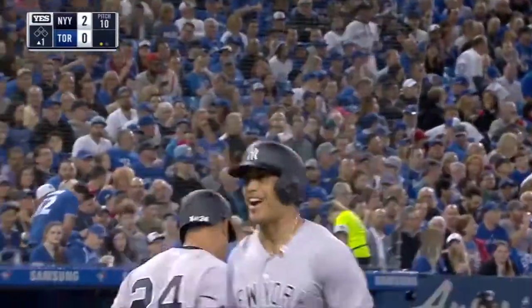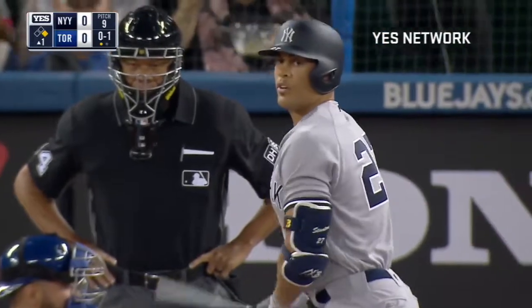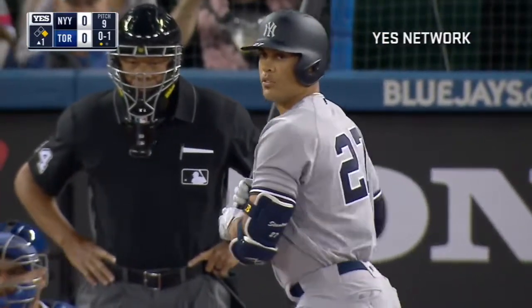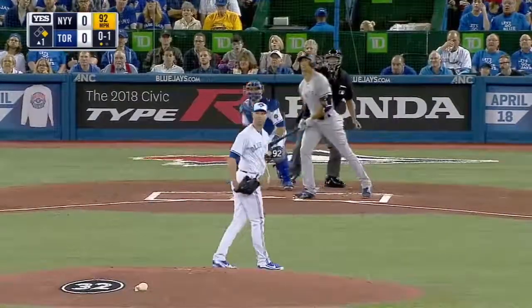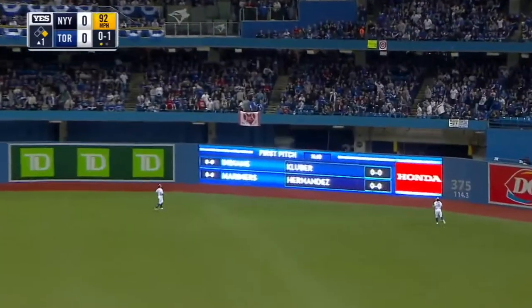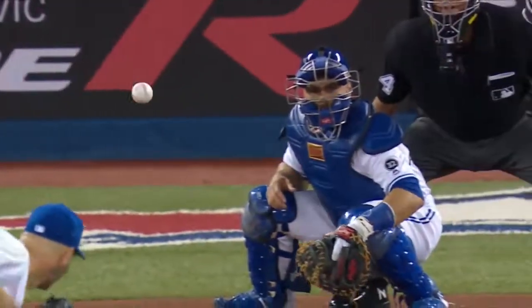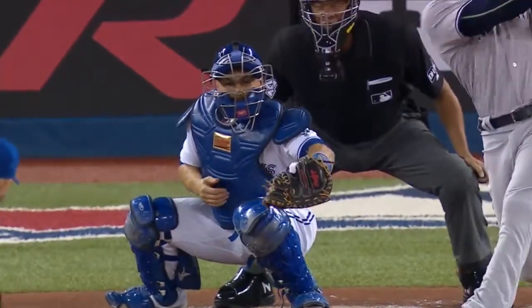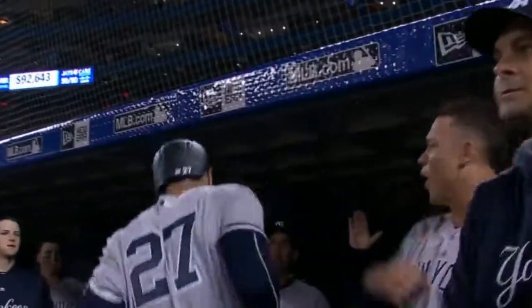I didn't know it was that easy. Here is Giancarlo Stanton in his first regular season at-bat with the New York Yankees — 59 home runs last year and the NL MVP. Driven out to right center field and deep, that ball is gone. See ya! What a beginning for Stanton, and the Yankees are up 2-0. This is a no-doubter, driven to right center field. Pressure? What pressure? That's why you want your best hitters hitting in the first inning right there.